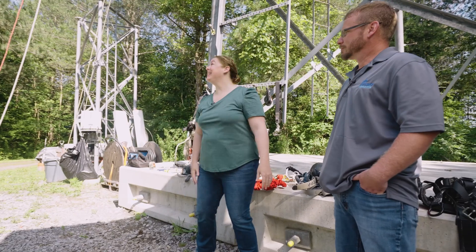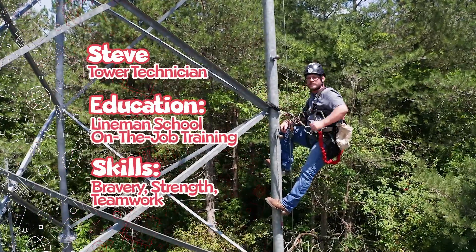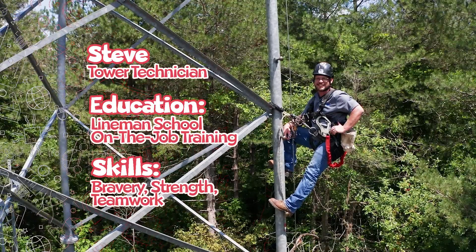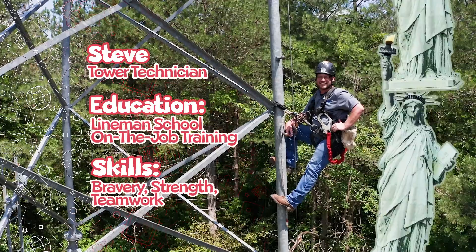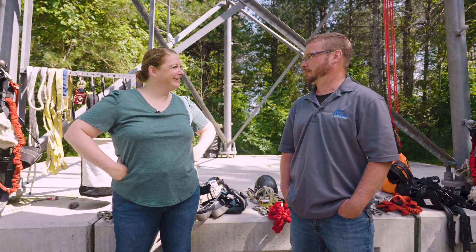We're at our training facility. This is our training tower. This is Steve. He's been a tower technician for over 10 years and has climbed as high as 625 feet — that's twice as tall as the Statue of Liberty. The joke is that we actually have to climb up to our office.